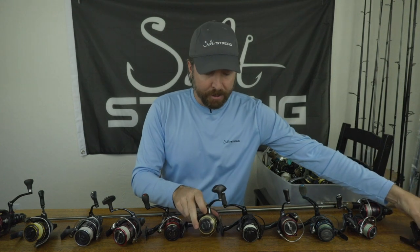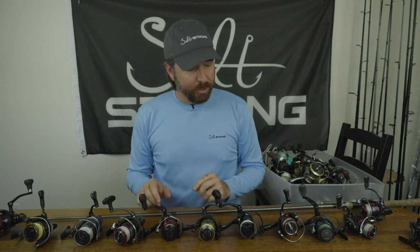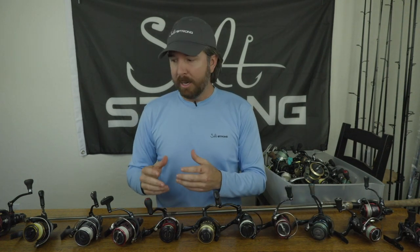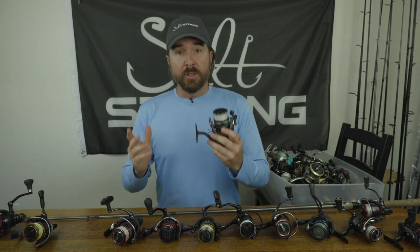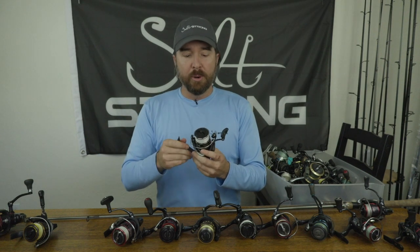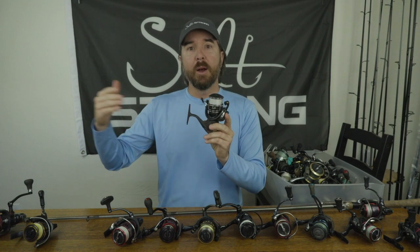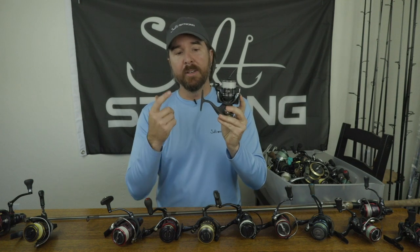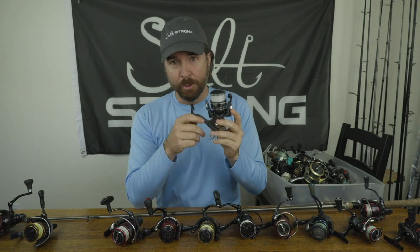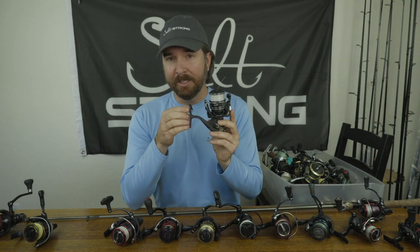I've also used the Penn Battle 2 and Florida Fishing Products reels — these are all 2500 size reels that are appropriately sized. What about 3000 or even 4000 size reels? In my opinion, 3000s are better for targeting bigger fish close to structure or in strong current. For dock fishing, where I'm skipping lures up under docks with a high likelihood of catching upper-slot and over-slot redfish and snook, that's when I go to a 3000 with 20 pound braid. I've even caught keeper cobia and keeper grouper on this small lightweight reel.